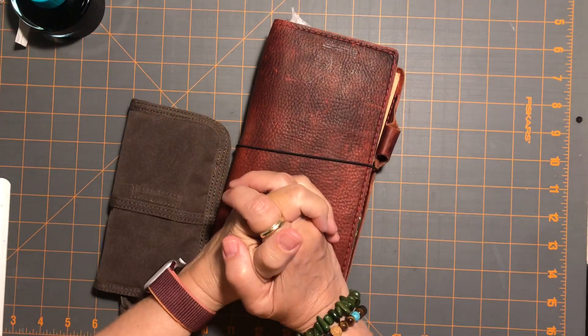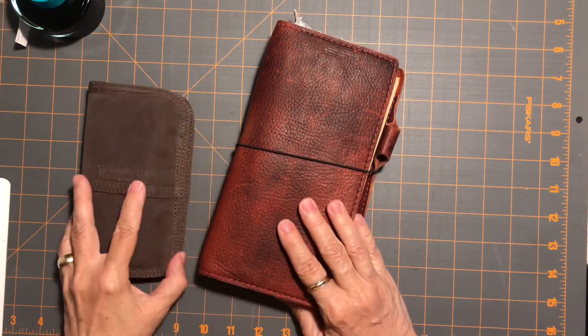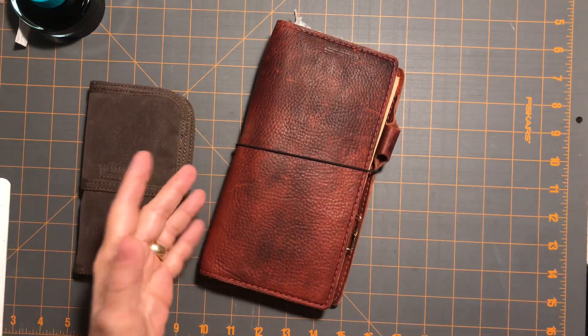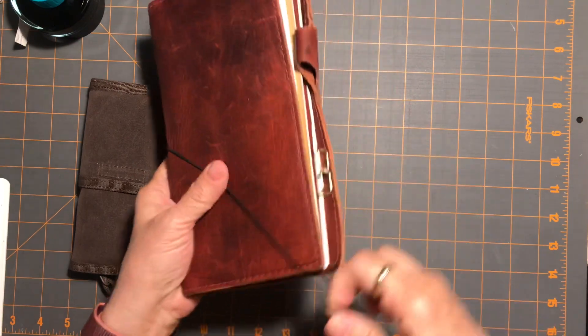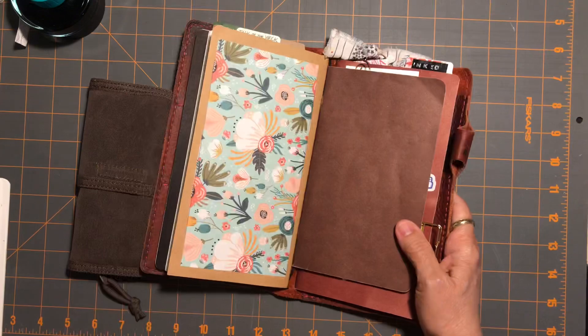Hi everybody, it's Gail from Gail's Bookish Things. I feel like it's been a while since I've done a video — I guess it's been probably a week — but I am back to do our Ink of the Week update.